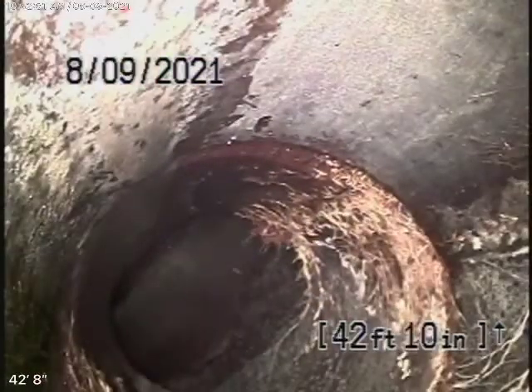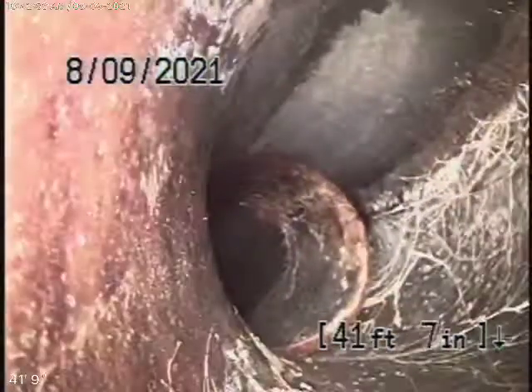As I turn the corner, there's a little bit of roots coming in, and a little bit of roots coming through the coupling here.